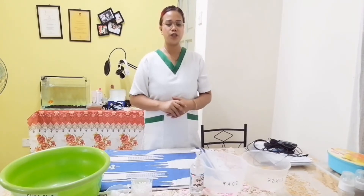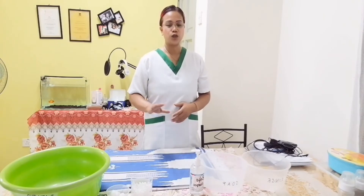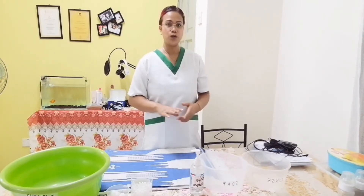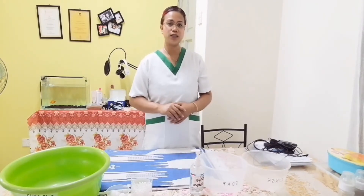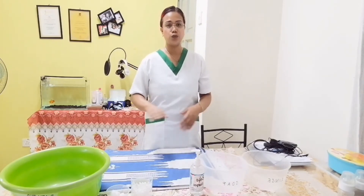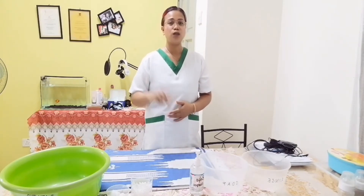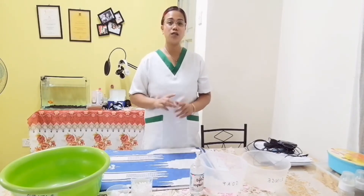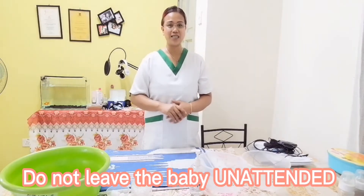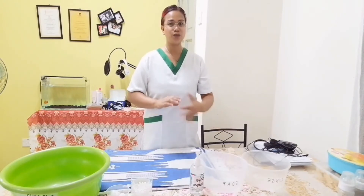Before doing the procedure, we must ensure to provide privacy and control the temperature by closing the door or curtains, and the fan or the aircon. We must also ensure that we have cut our nails short to avoid harming the baby. One of the most important things in this procedure is do not leave your baby unattended, ensuring that all your materials are within your reach.